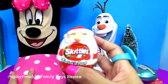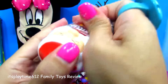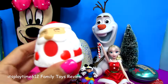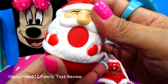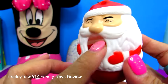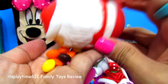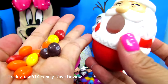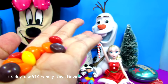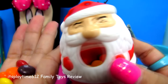Oh, I love this! It's the original Skittles twist-and-pour, Santa Claus Skittles! It says twist and pour — there you go, and the Skittles candies come out of Santa Claus's mouth. Goodies! I like yellow. Yum yum yum, I love this — thank you Santa Claus!